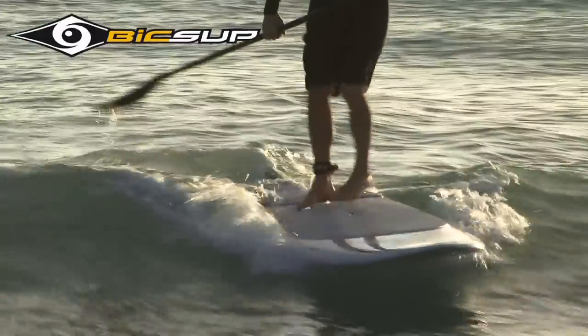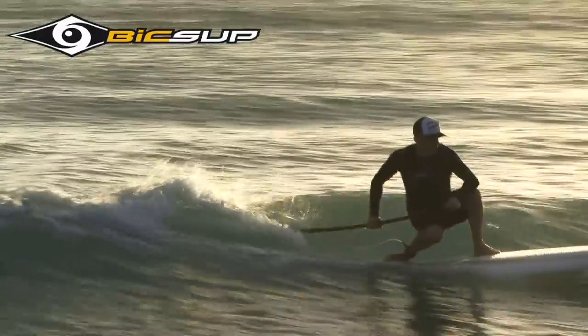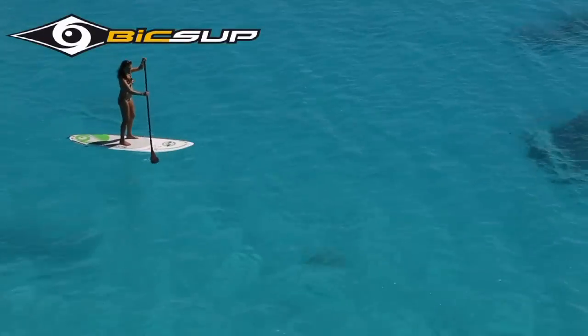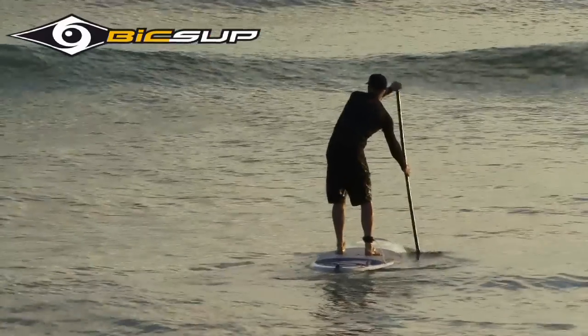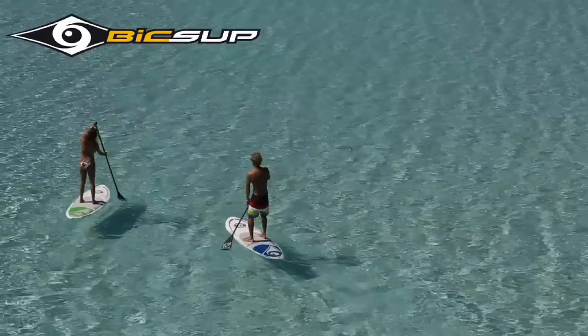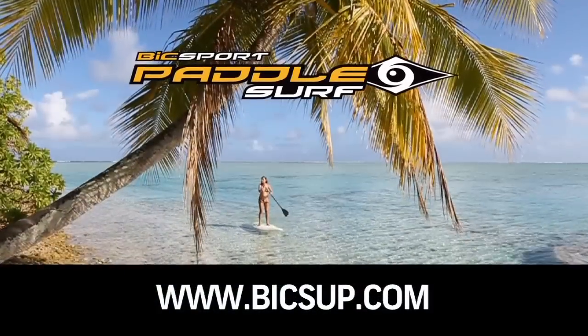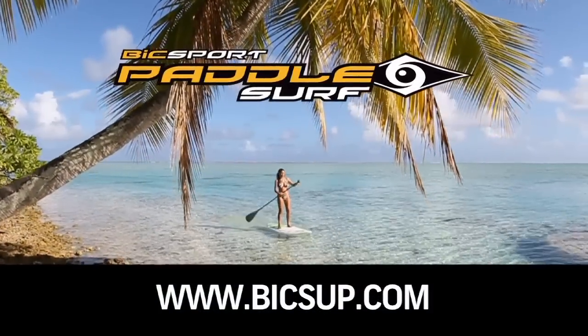This episode of Paddling TV is brought to you by BIC Sport Paddle Surf, helping you have more fun and fitness on the water since 1979. For more information, visit BICSUP.com.